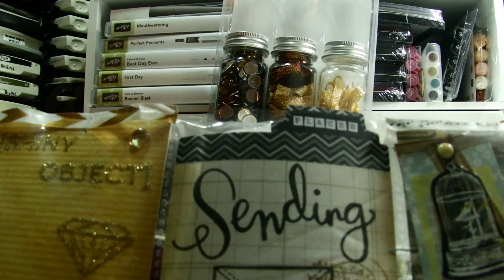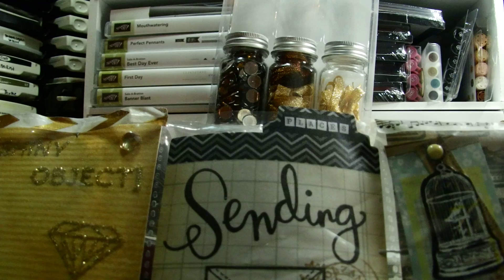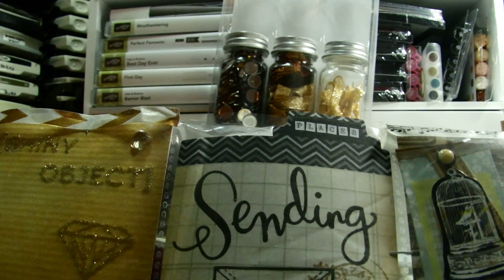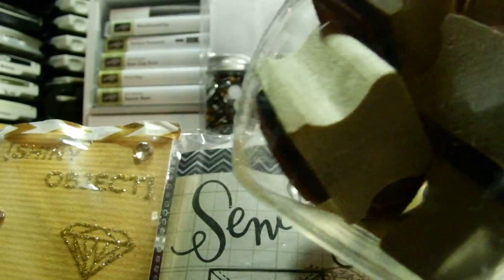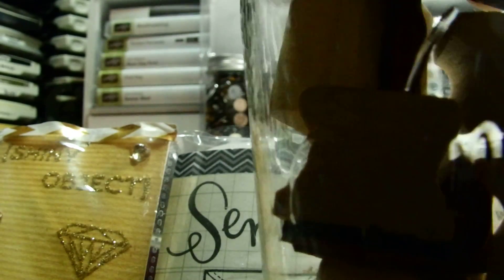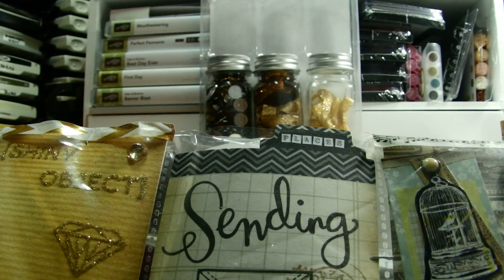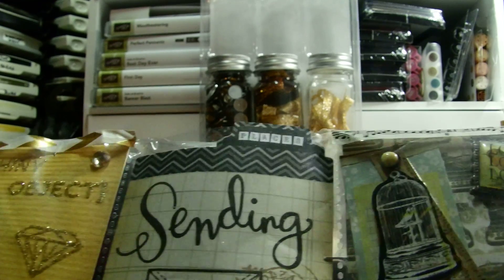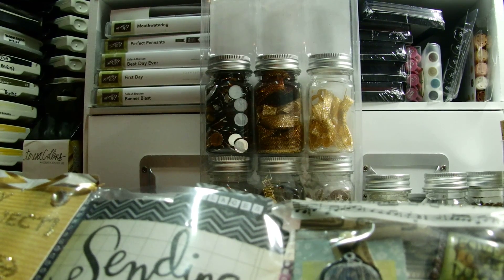On this one I used the 'sending' stamp again, and then that little postmark kind of thing - I got that from a Michael's stamp set, maybe some months ago, maybe even a year ago. They had this whole vintage romantic line and it actually says 'vintage' on there, so that stamp came out of that set.